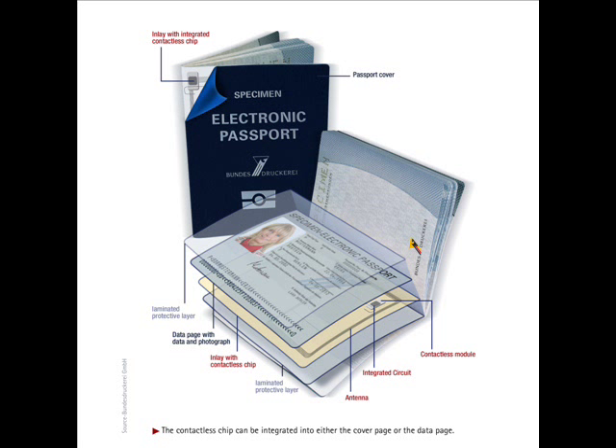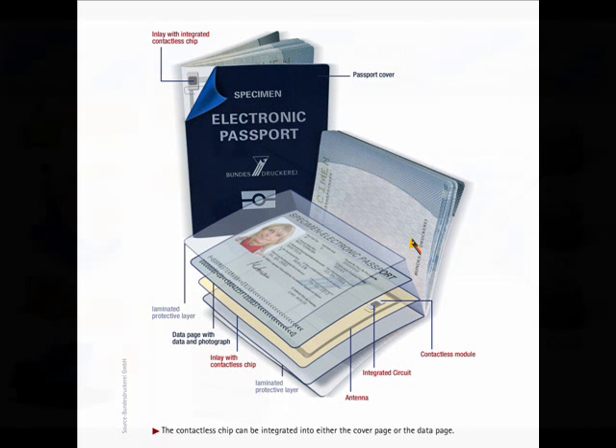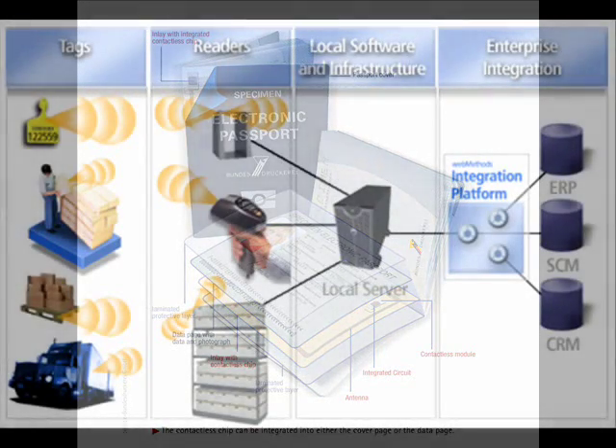Similar to some smart cards, the passport book design calls for an embedded contactless chip that is able to hold digital signature data to ensure the integrity of the passport and the biometric data.